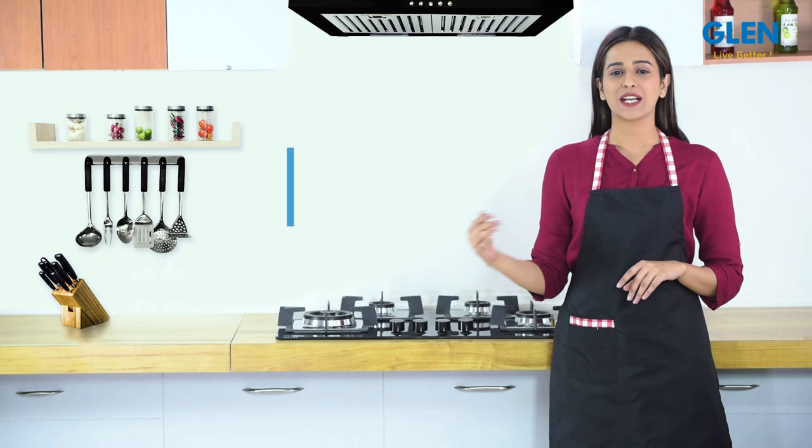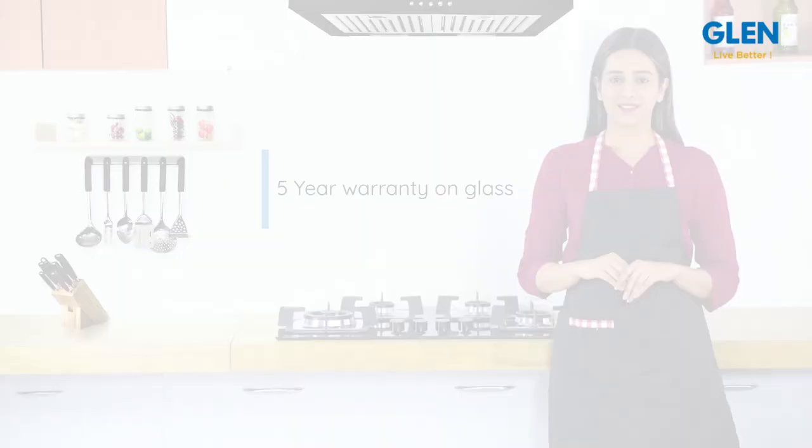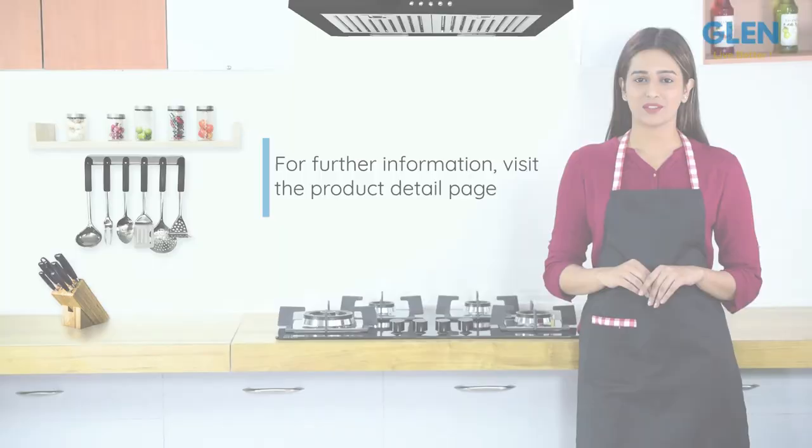This four-burner flame failure device hob top from Glen comes with a two-year brand warranty. You can also register for a five-year warranty on the glass. For further information on this Glen four-burner built-in glass hob top, visit the product detail page.